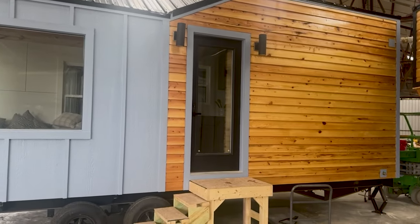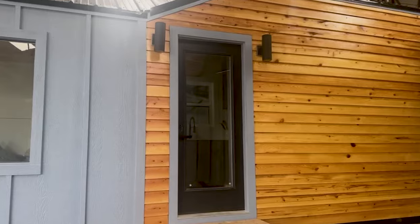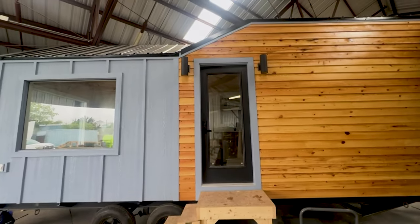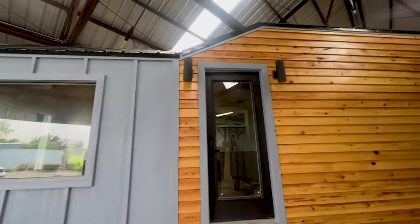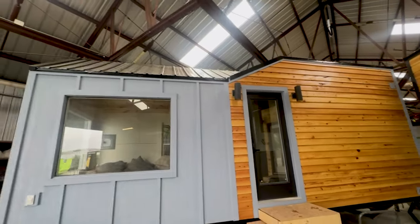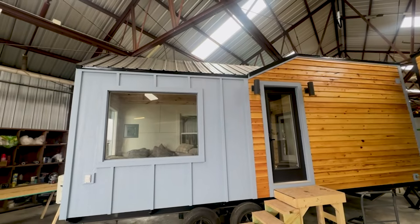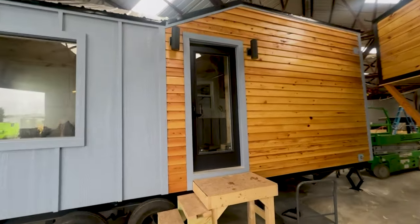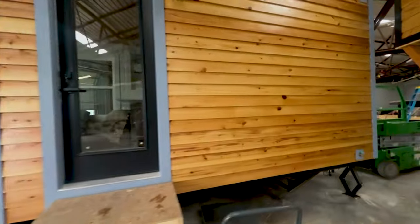One thing we did on the new model tiny is, instead of having the grid door, we added a full-on glass door which goes all the way. We've added different lights, changed those up, and we've also upgraded from a gray roof line to a black metal roof material.